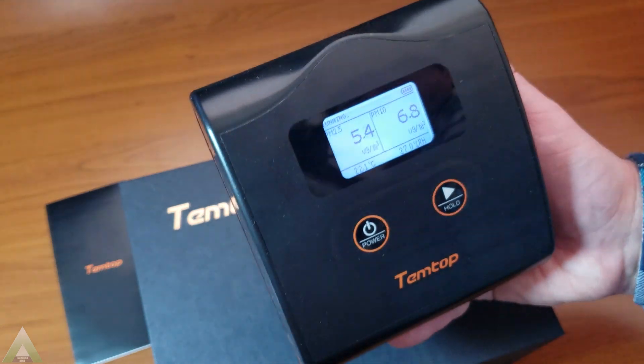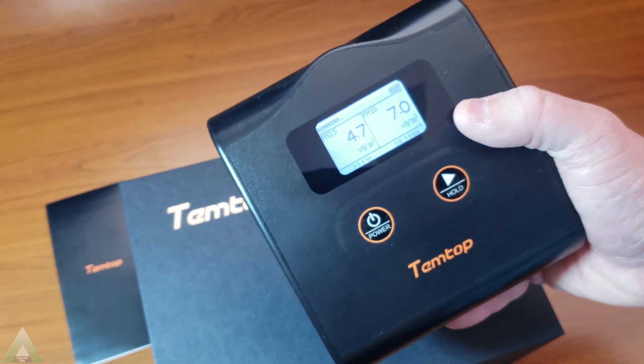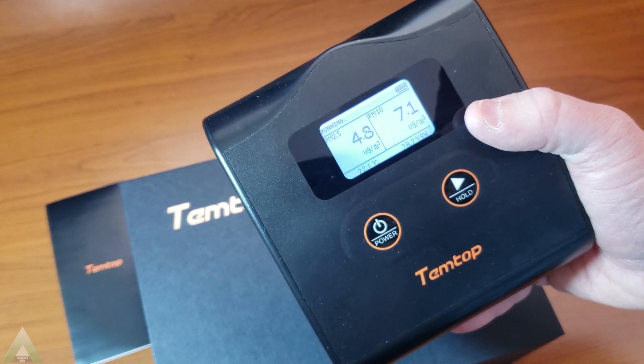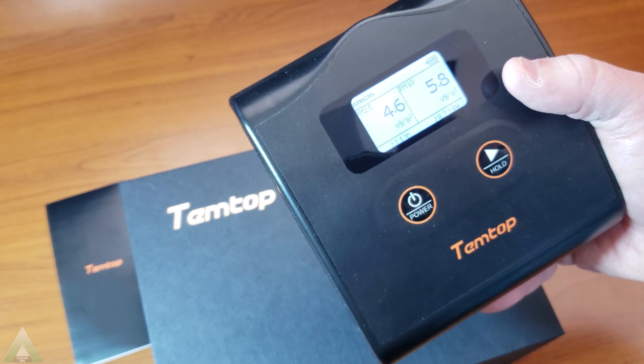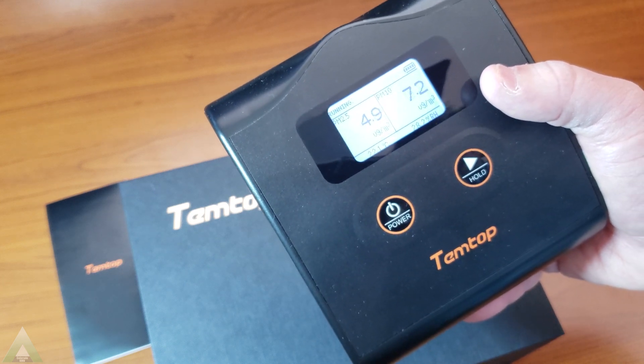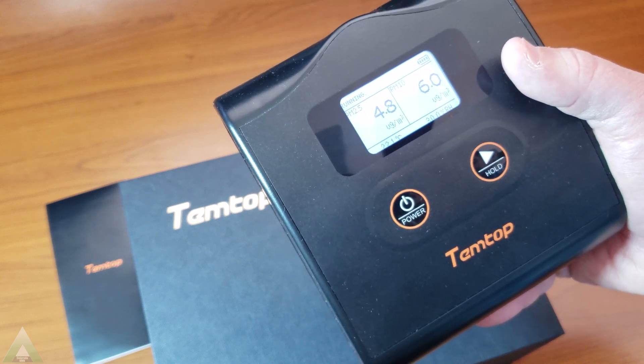Something else I'll mention is that this display has a white backlight and it is not capable of being turned off. So if you want this for your bedroom, unless you want a very powerful nightlight, you probably don't want to put it in there.